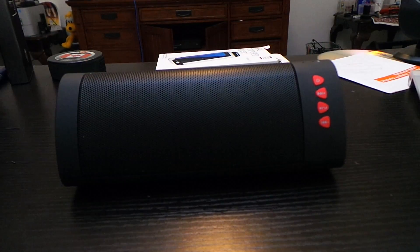Hello everyone, welcome to the Friday review, and today I'm going to do my review on the VINSTAR Tempo Bluetooth speaker.